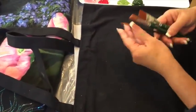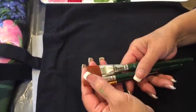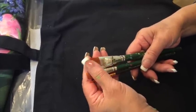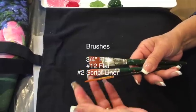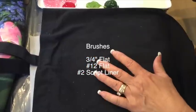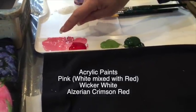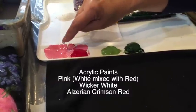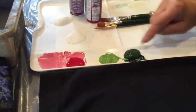Let me show you the brushes that we're using. I'm going to use flat brushes because I'm loading two or three different colors at one time, so you want to make sure your brushes are flat. I've got the three-quarter flat, the 12, and a script liner. I'm going to use these four colors: a pink that I mixed from red and white, alizarin crimson, a light green, and a dark green.